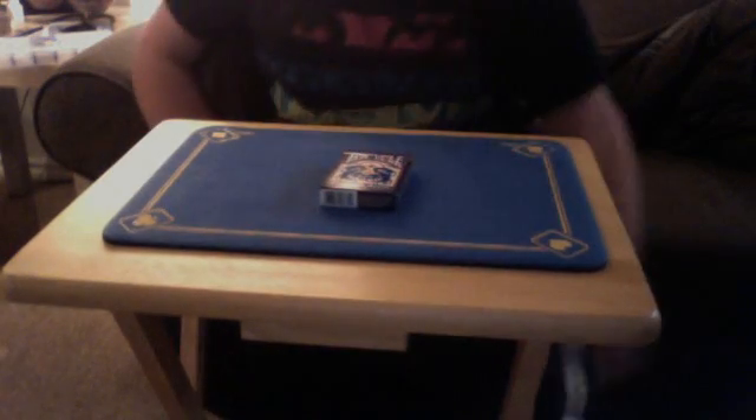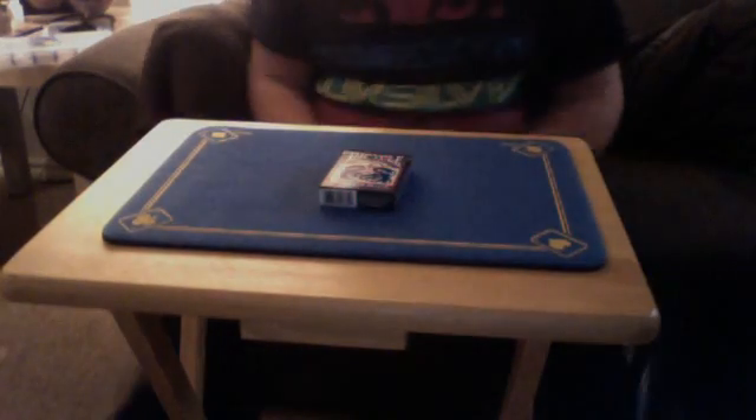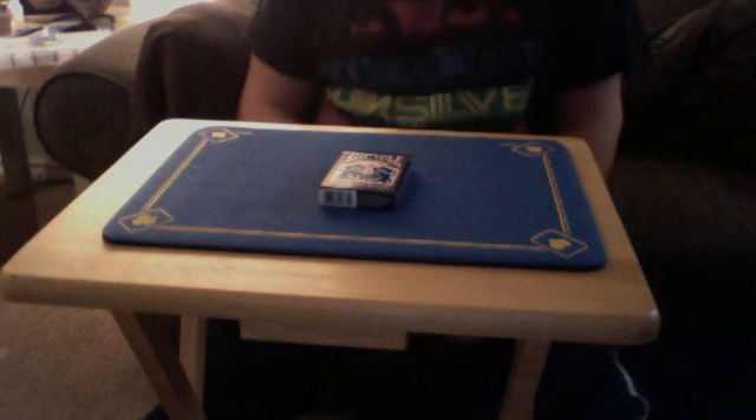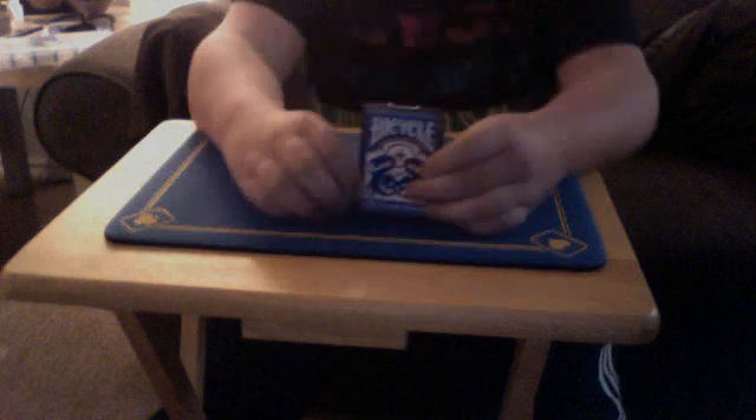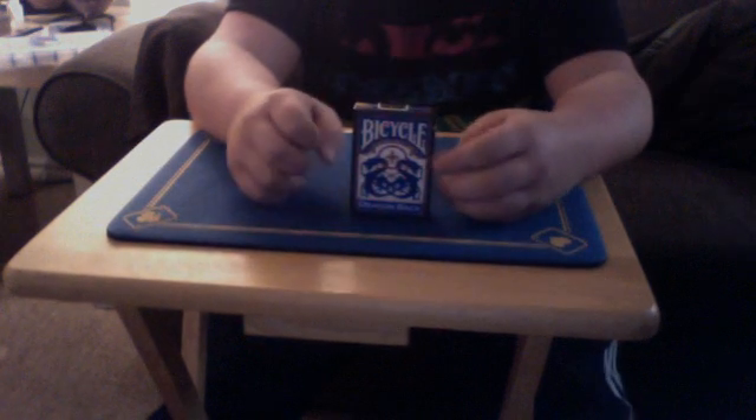Hey, hello guys. MrHawkFill here again with another cool trick that I learned. Today I got a Bicycle Dragon's Back deck and it came with a double-backed card. You can easily make one of these with double stick tape if you'd like, or you can just go buy a deck. I would recommend just making one if you have extra cards.